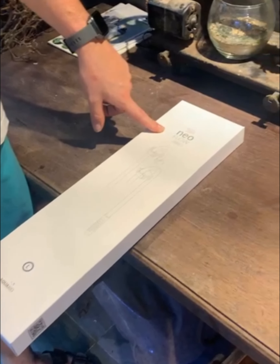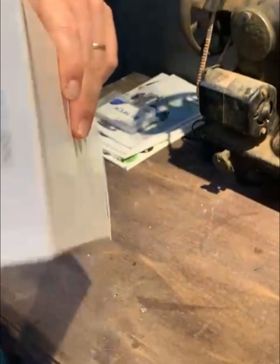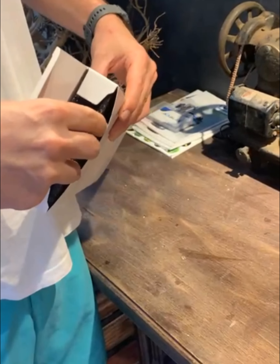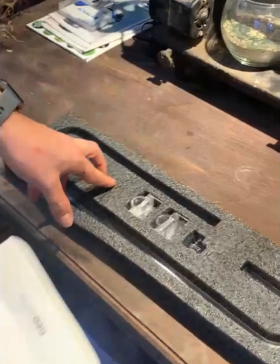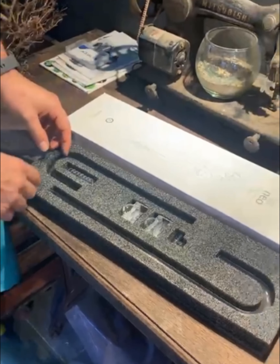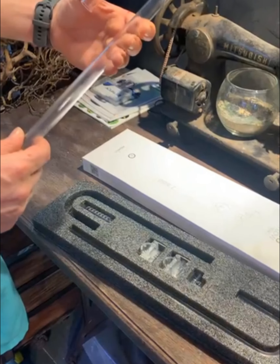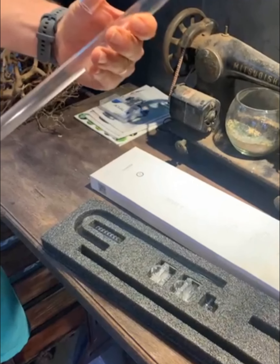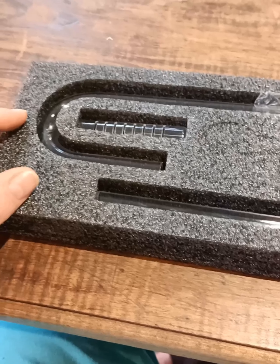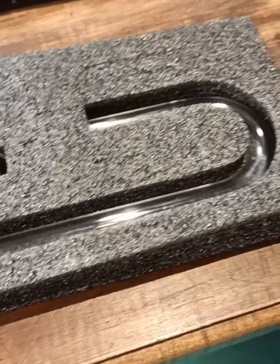The new Neo Flow — unboxing. So here we have the Neo Flow, the Aquario Neo Flow, brand new pipes, and we're going to fit that onto one of our tanks in a minute.